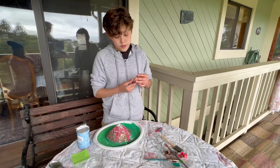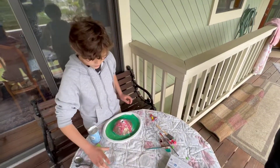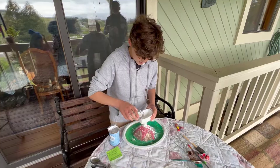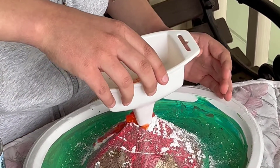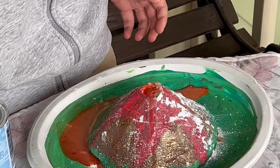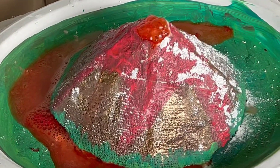For the big explosion, we add the vinegar. Ready? Whoa! Whoa! Whoa! Oh — that's cool!